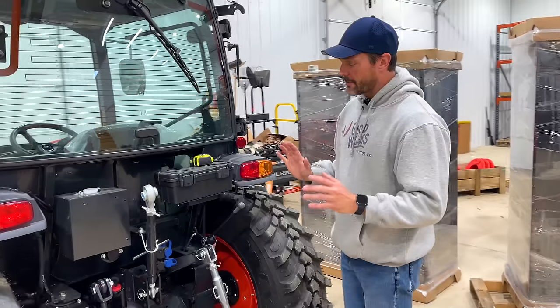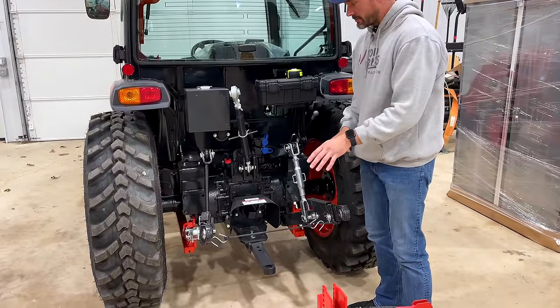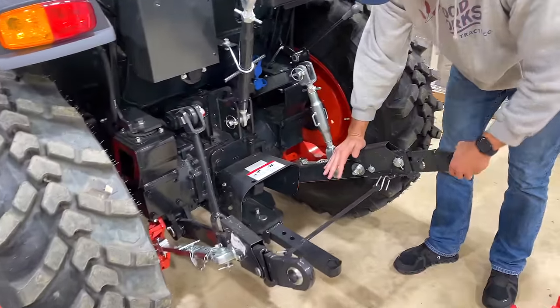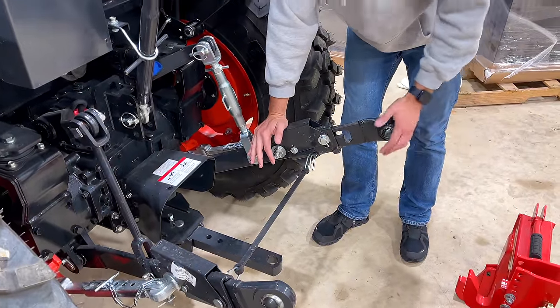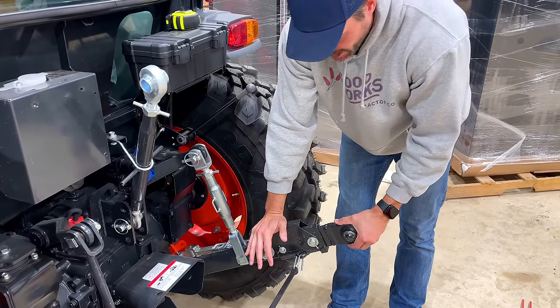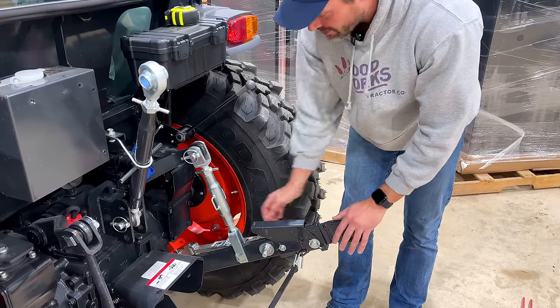One of the upgrades that I did on this machine was upgrading the three-point. I had these telescoping end links on there, which are really nice. You see these on the Kubotas too, some Deeres have them. They extend out, so if you don't have a quick hitch, this still makes it a lot easier because you can pull these out if you're not fully lined up and get a little extension to help line it up.